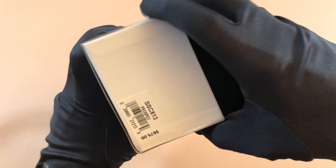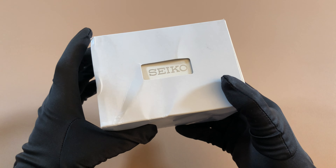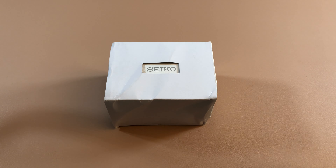Today we're going to be looking at the Seiko SSC813, otherwise known as the Panda Speed Timer. All right guys, let's take a look.